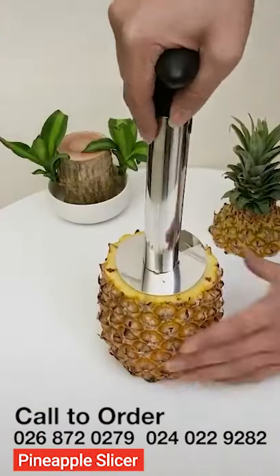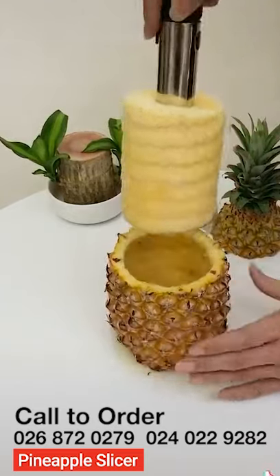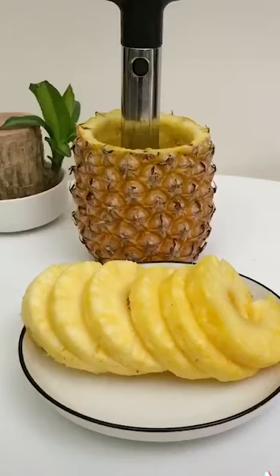Fresh pineapple is always the best. Coring and slicing a pineapple can be tedious and downright difficult, unless you've got the right tool. This handy pineapple corer and slicer takes away the difficult part of getting the job done.